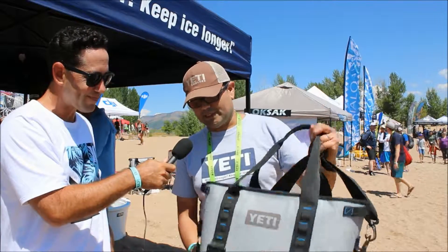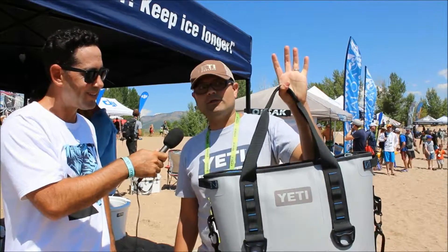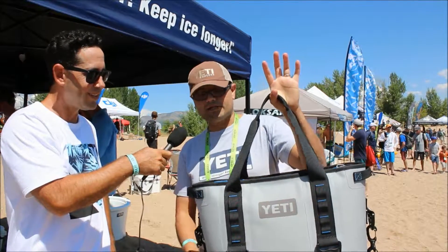Hey guys, we're here with the Yeti guys. We're visiting with Alex Bares. What do you got to show us here today, Alex? We got the Hopper 20, which is a product that we launched a few months ago — the little brother to the Hopper 30, which we launched last year.